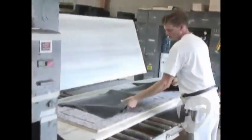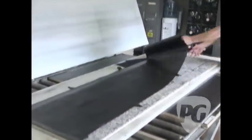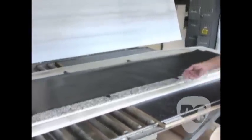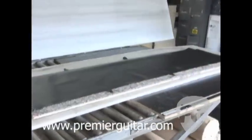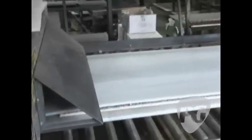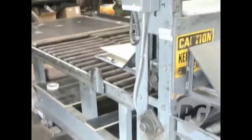Watch him lay it out — he folds it in half, lays it out, makes sure the die covers the whole thing. These edges are sharp, so kids do not try this at home. Press the button, and it's Toll House Cookies out the other side.